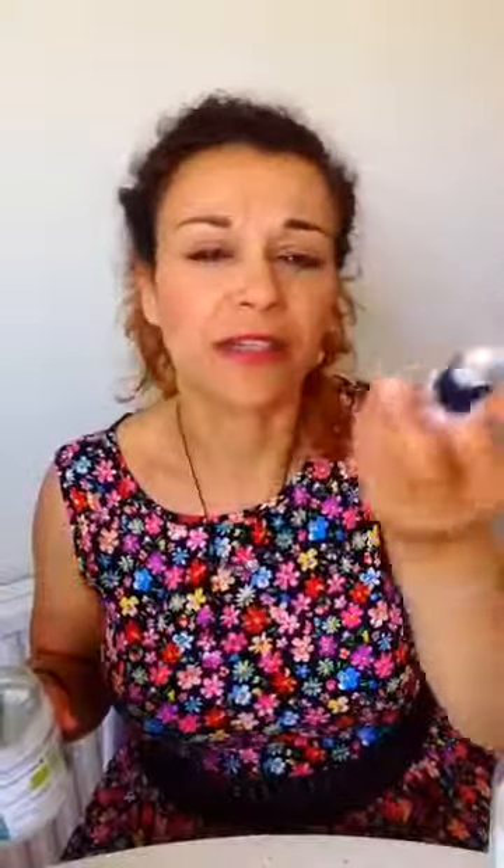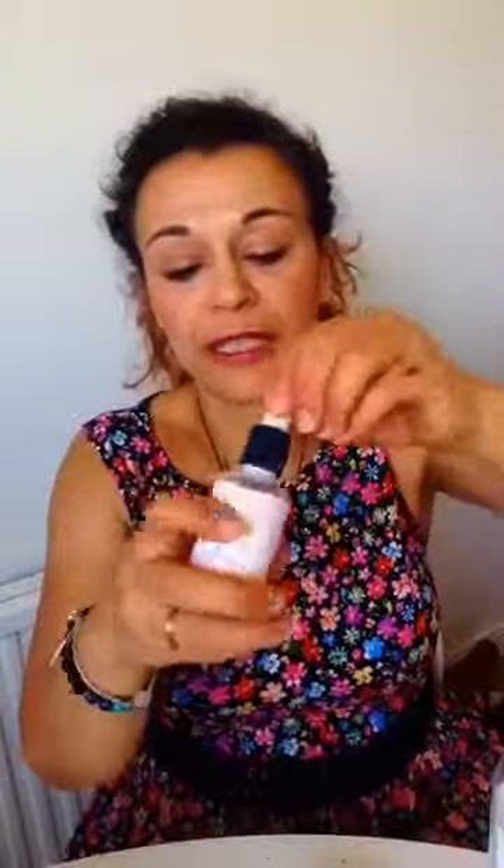Now we're going to do the aftershave cream. All you need is extra virgin coconut oil — normal coconut oil — and I add a little bit of vitamin E, which you can find in any health shop. It's really good for the skin and helps cleanse it. I'm using a small tin and adding about two tablespoons of coconut oil, then two drops of vitamin E, and about five drops of douglas fir essential oil.